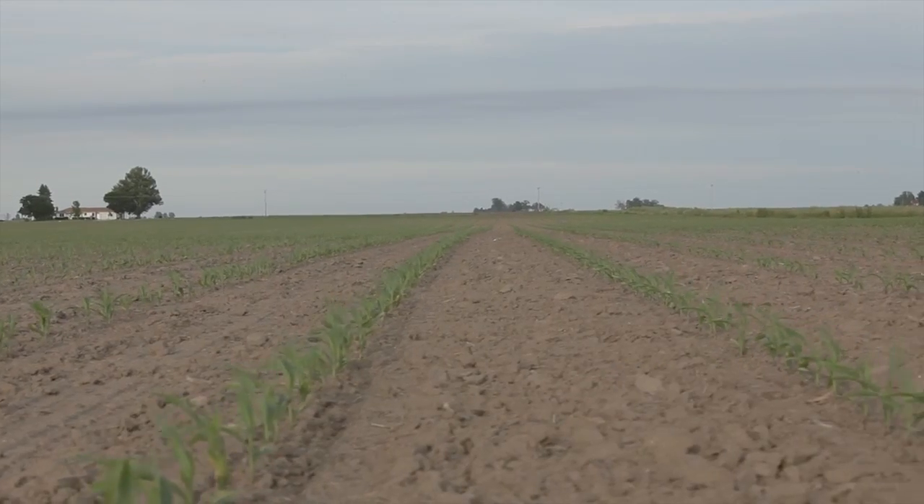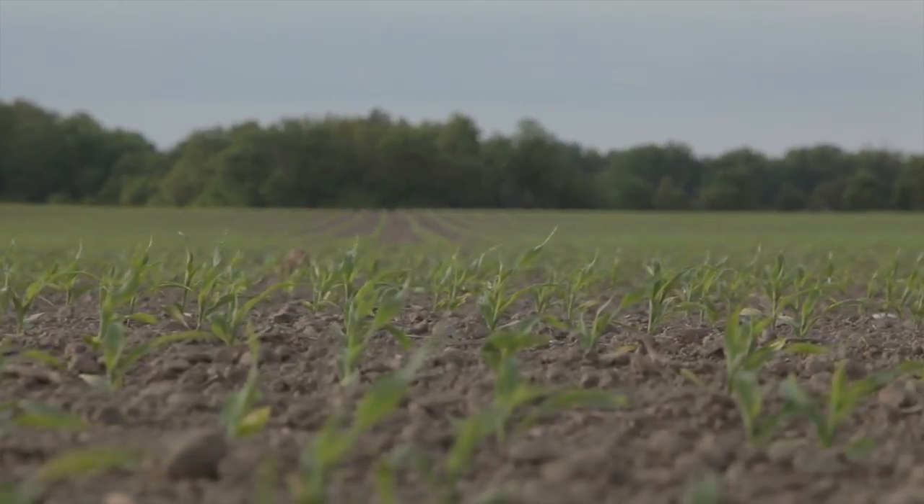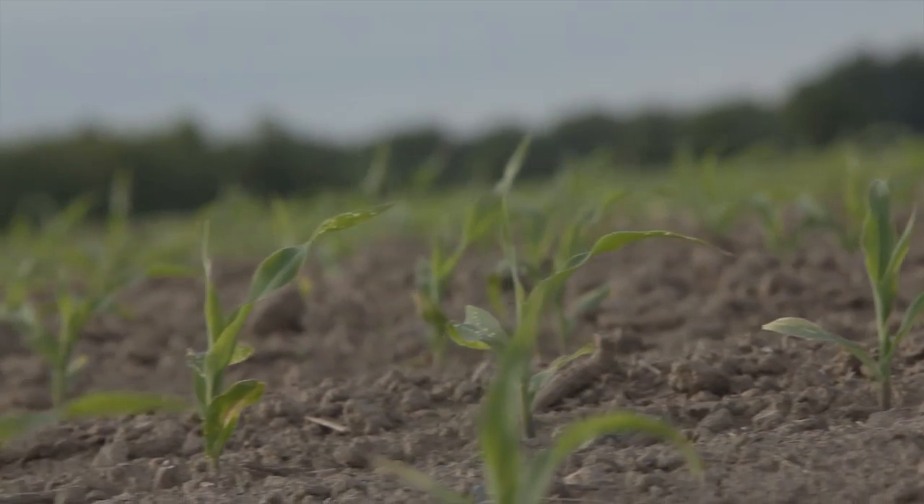Do you want a picket fence stand? That's where we're talking about the uniformity from plant to plant spacing. For example, maybe based on your population and row spacing, each one of those plants should be six inches apart. Is it always six inches apart? And if not, why? Is it something with your metering, or is it something that your planter's causing — a lot of misplaced seed maybe because it's not level or something like that?